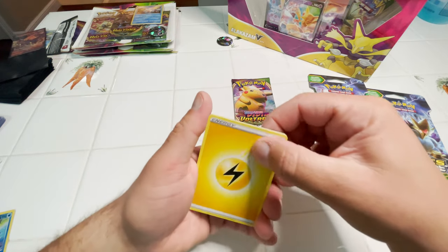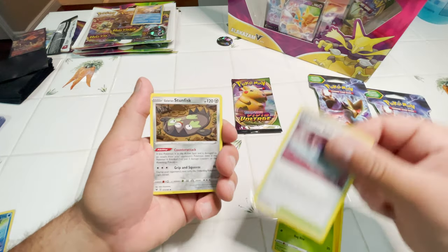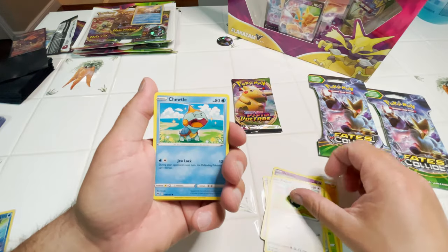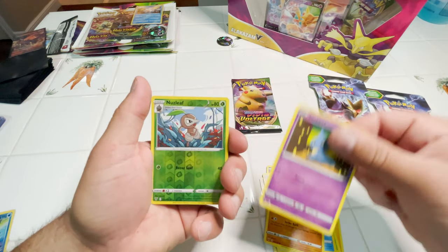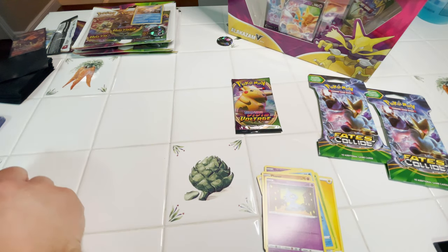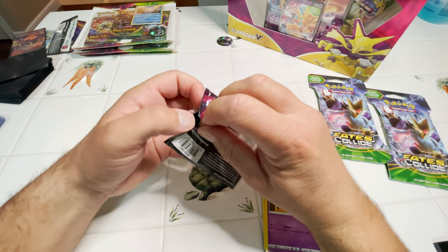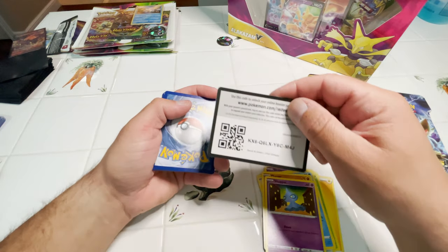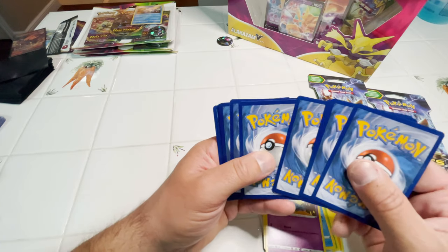These cards are so messed up. I don't know what it is about these blister packs, but the cards get so beat up in there. Cards pulled: Shuppet, Reverse Nuzleaf, and a Persiker Non-Holo. The cards get so beat up to the point where you're actually hoping you're not getting one of these Super Rainbow Rare cards — look at how messed up they are.